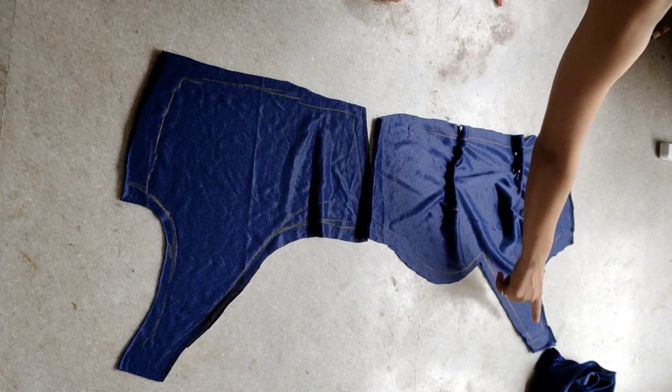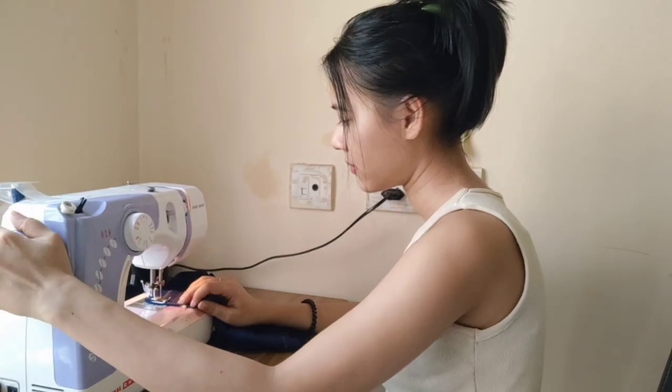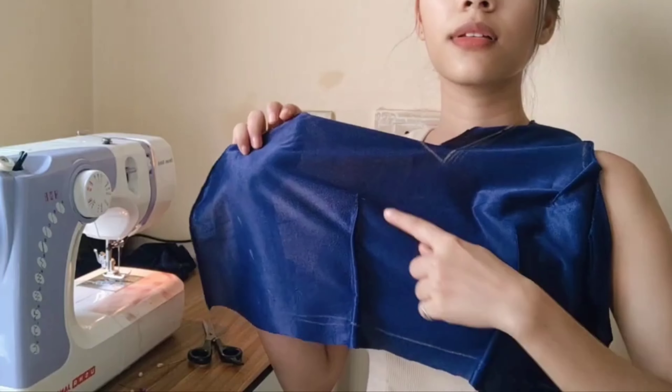I will start stitching with the dart, and then I will go for the neckline finishing. Before finishing the neckline, I will stitch the front dart.